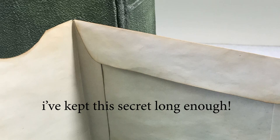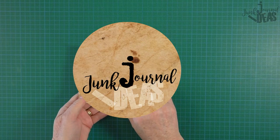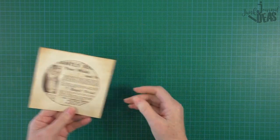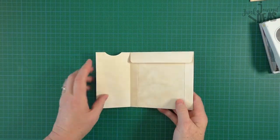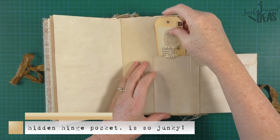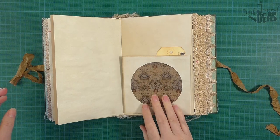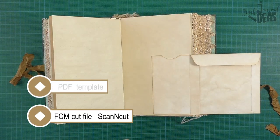I've kept this secret long enough. I'm Donna and I've designed this hidden hinge pocket CD sleeve. I love washi tape too, but this hidden hinge pocket is so junky. I've designed it in both the FCM cut file for your ScanNCut machine and a PDF template.